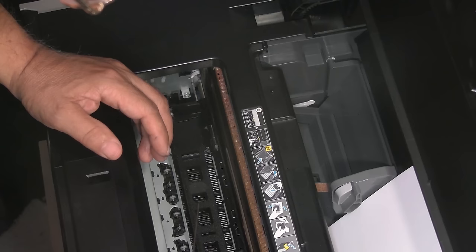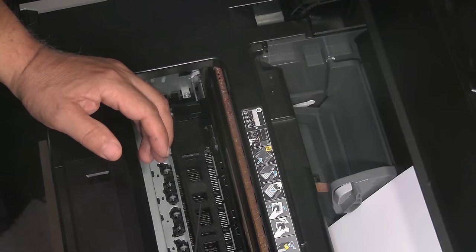After that, if I need to, I can also run a printhead alignment. I just use the automatic alignment feature on the R2000. Then I'm ready to print. Let's go ahead and close it up and plug it back in at the rear.